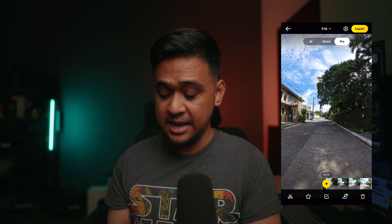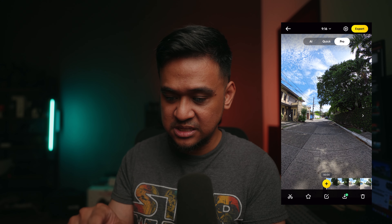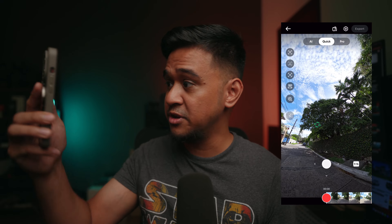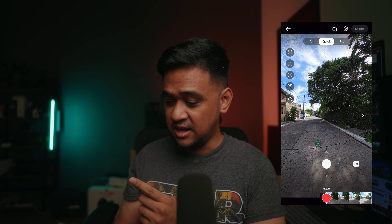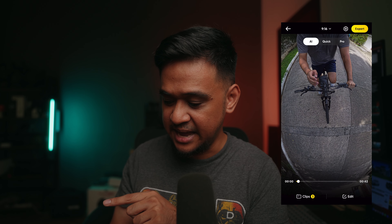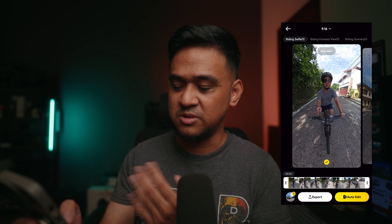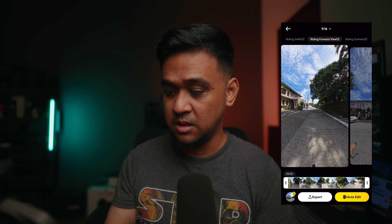That is the first update I noticed in the app. The second one is the AI editing feature. As you can see, you have Pro, Quick, and AI. The Quick mode is just like the viewfinder mode in the previous version of the app where the view follows when you move the camera. But this is where I'm excited about — AI. If you go into AI, you see clips: it has three clips — riding selfie, and basically three different views of the same footage taken using the Insta360 camera.